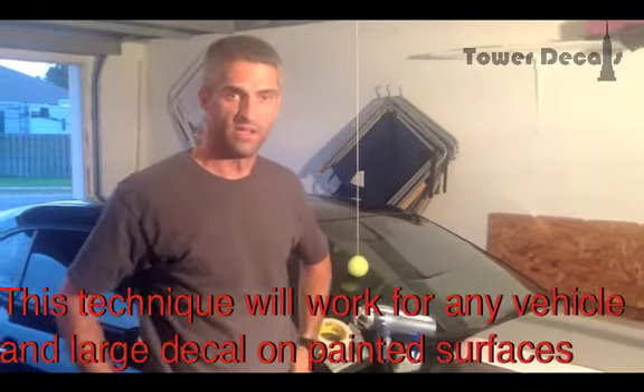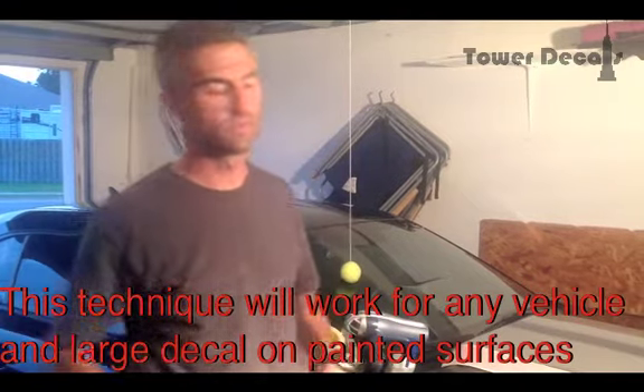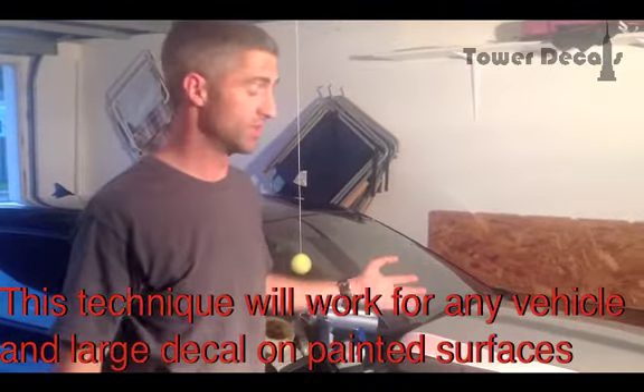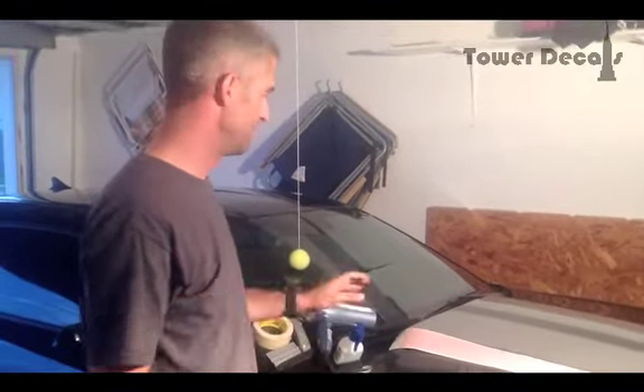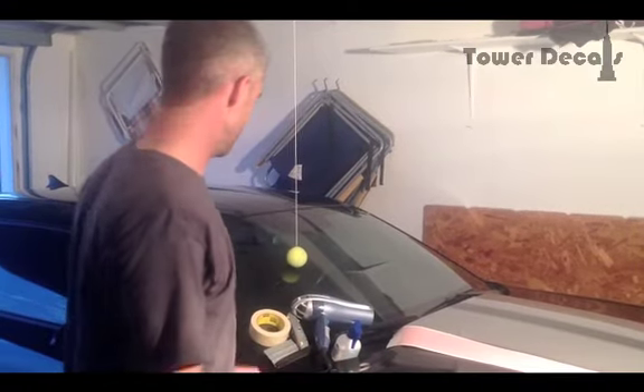I'm Tony from Tower Decals. Today I'm going to show you a method of installing the Camaro Hood Stripes. What we have here is a Camaro that has painted rally stripes on it — that's the only thing we could get our hands on for this demonstration. So it'll look a little phony, but we're going to go ahead and do a red hood stripe. The installation will go the same.